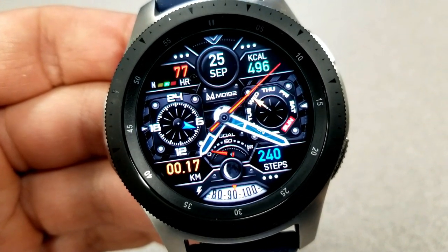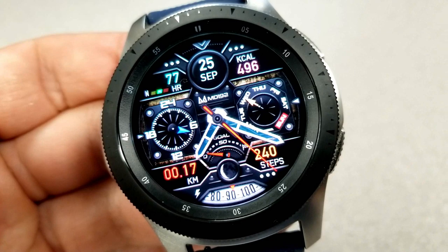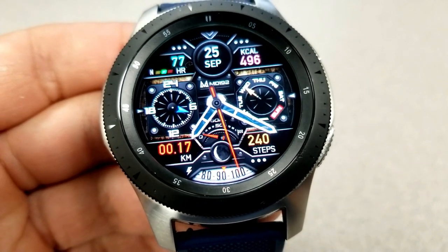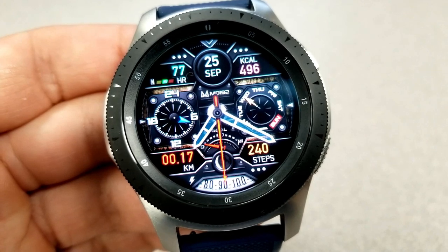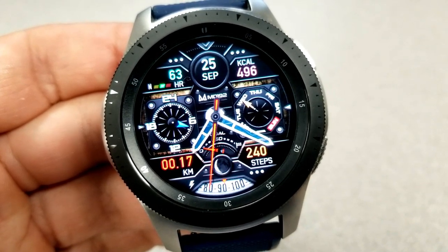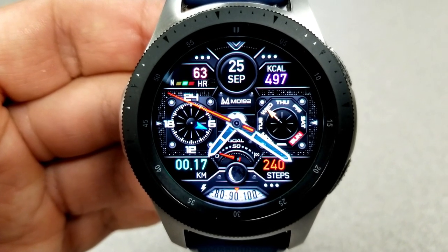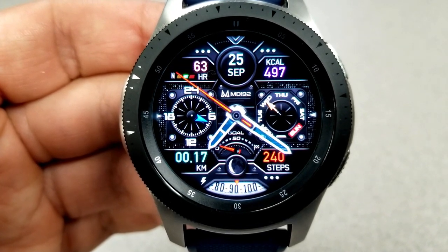First up is the 192 model, and this is a modern analog-looking watch face which has a nice mix of dials, digital display areas, as well as a sliding gauge display area — such as the one right at the bottom of the face which identifies your power remaining.